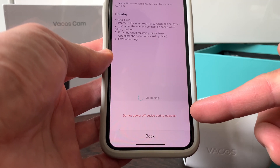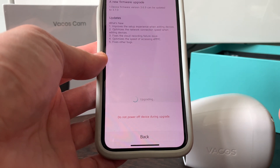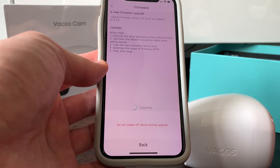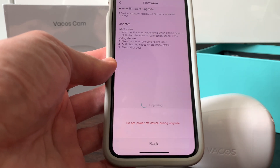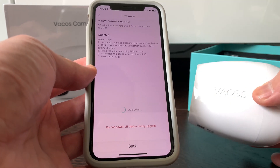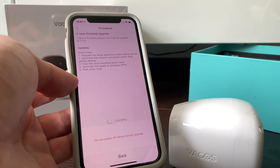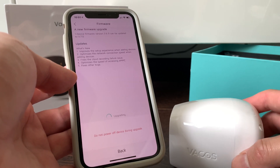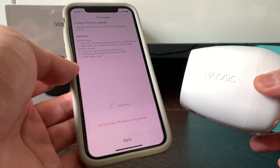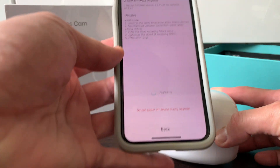Going ahead and applying the update, the screen says 'Upgrading device — please do not cut off power.' Since the camera is not connected to mains and the battery is fully charged, that's sufficient to complete the update. Shortly after: 'Device upgrade succeeded.'